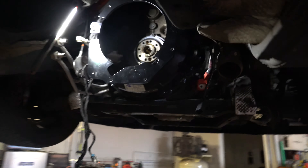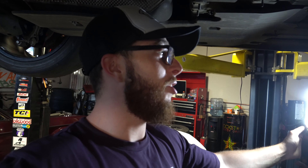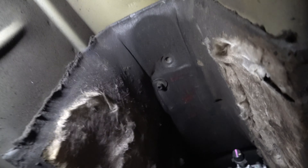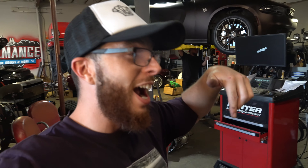Got the bell housing mocked up in there, putting the trans in just to mock it up and see where we need to cut the hole. Next step will be going in the car and taking out the center console. Now we have a general sense of where we're going to need to cut the hole — got the hole marks figured out. Hopefully we don't have to take any seats out. Getting the center console all cleaned out because we're going to have to get to some screws.